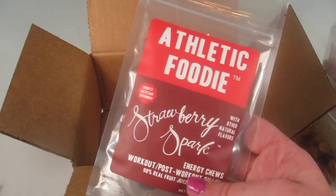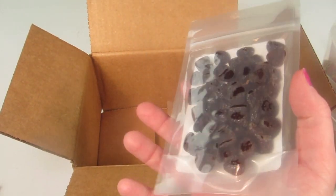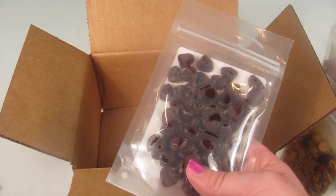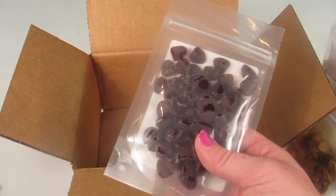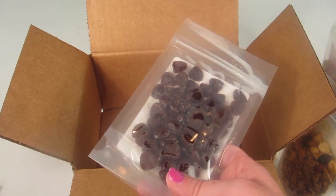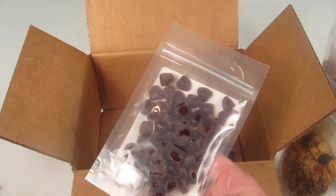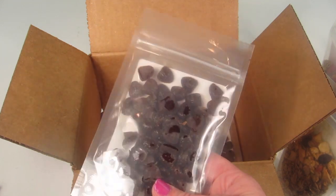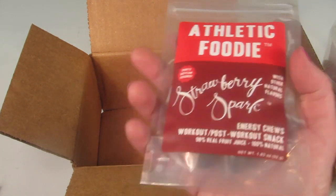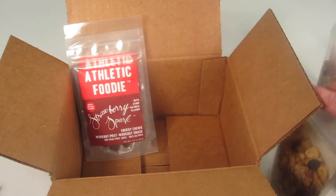The last snack is Strawberry Spark — apple strawberry fruit drops with apple juice concentrate, apple puree, cherry juice concentrate, strawberry juice concentrate, pectin, and natural flavor. It's 200 calories and you eat it during your workout or within 30 minutes post-workout. The sugar in this is roughly that of half a pineapple. Looks really good, and again there are two of each.